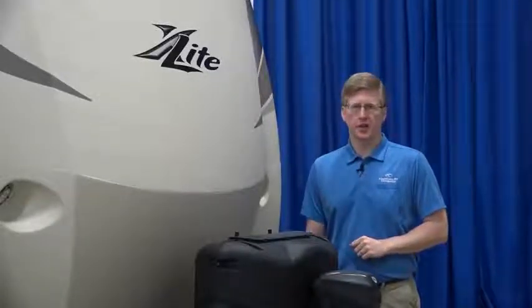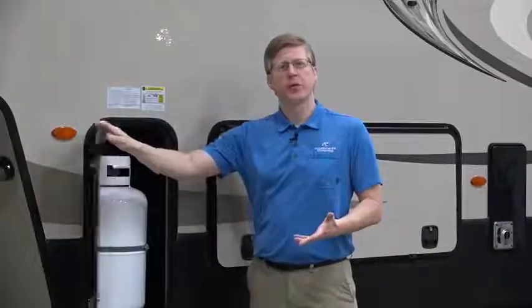You'll find your propane tanks underneath this cover. On fifth wheels, you'll find propane tanks on either side of the trailer up front. They're controlled by an auto changeover regulator, so if one runs dry, the other will kick in.